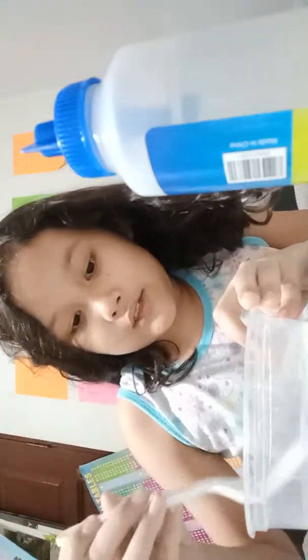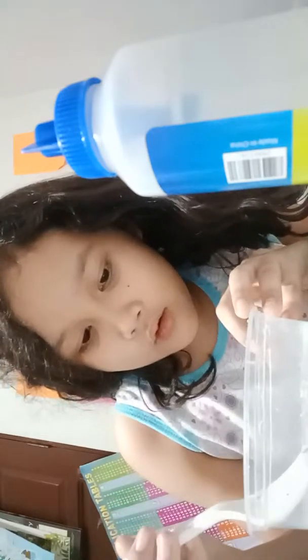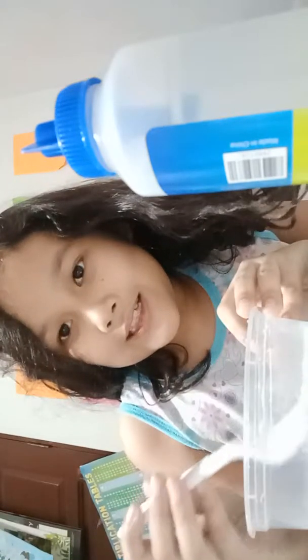Okay, there, so you can see what I'm doing. Since I already poured in the water, now let's mix it. I think I poured in too much water.